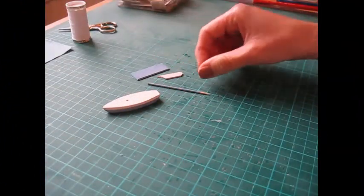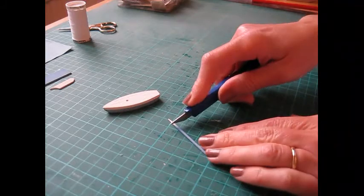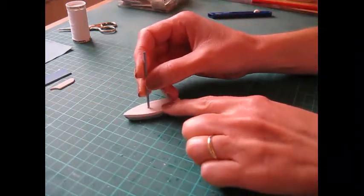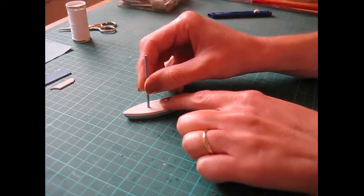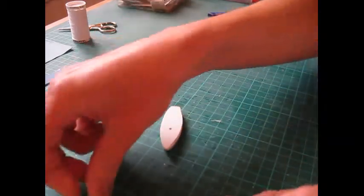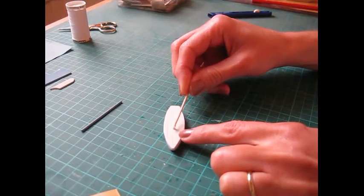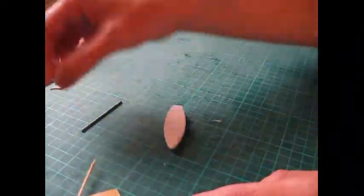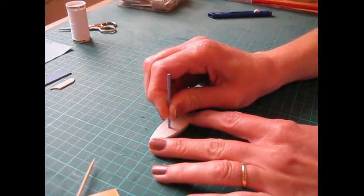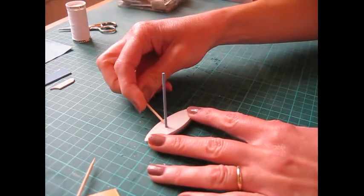All the separate parts are now painted. Snip the pointed end off the cocktail stick. Before applying glue, just check that it fits nicely into the hole you've drilled — if not, put the drill back in and twist it around to make the hole slightly bigger. That's quite a nice fit. Apply a small blob of glue into the hole and put the mast in.